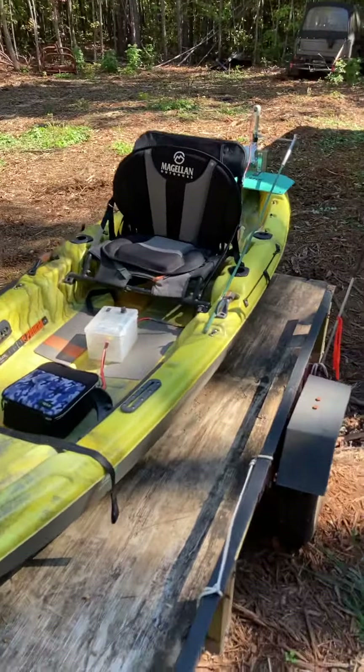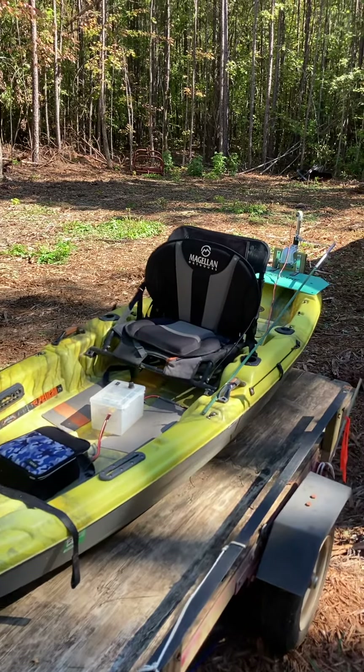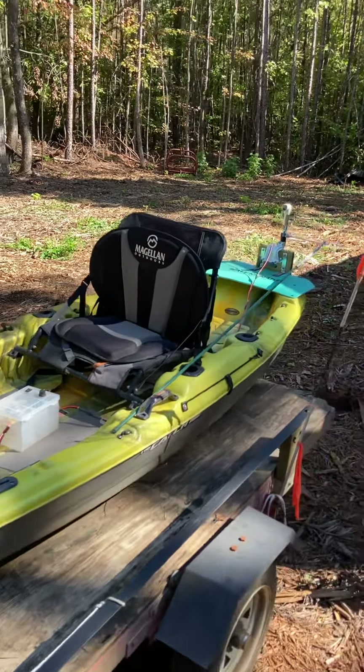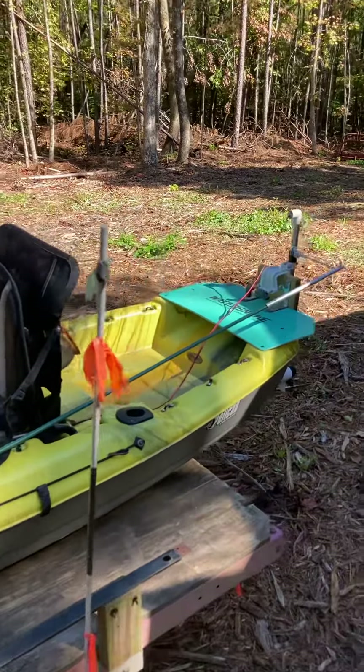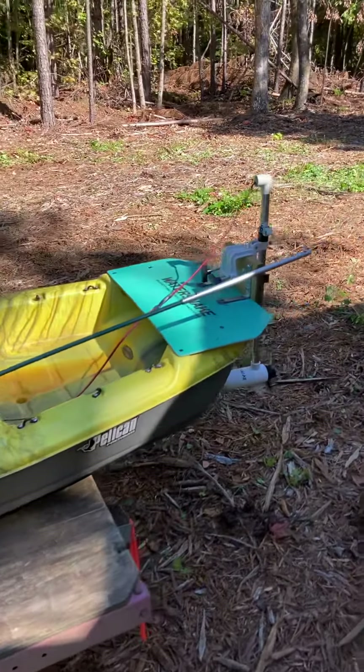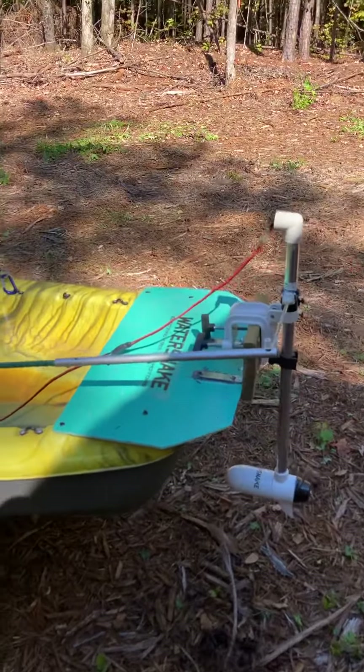Here's a wide view of the whole setup. I probably should have filmed it horizontal instead of vertical, but that's what you get with an amateur doing videos. If you've got any questions, let me know.